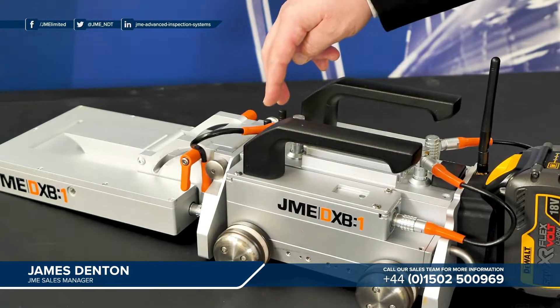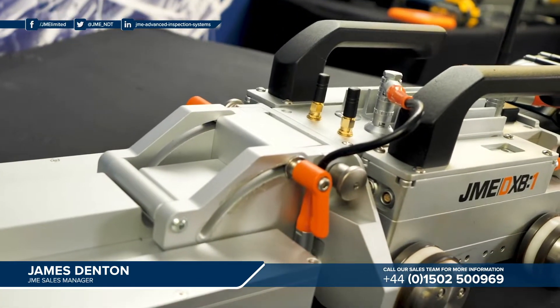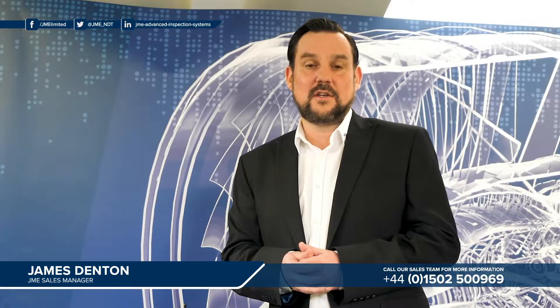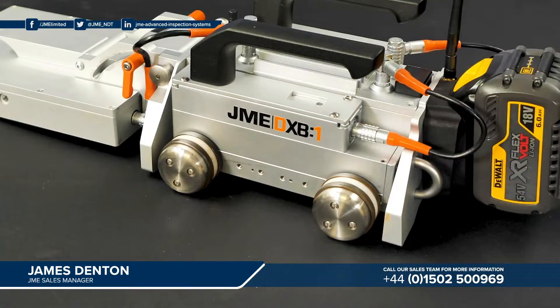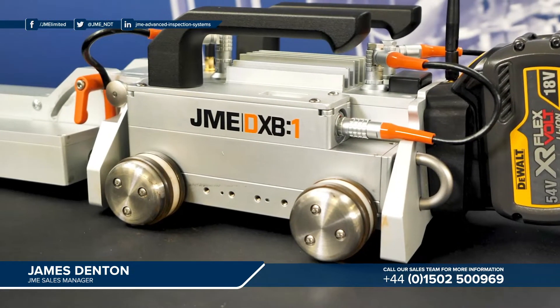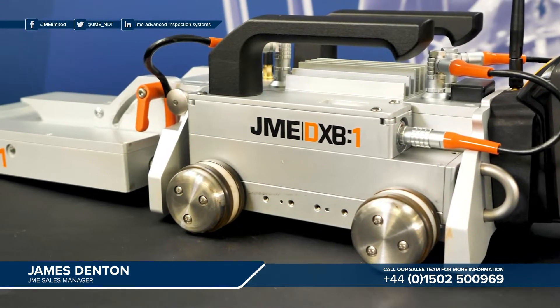Moving back you can see two small black antennas. These antennas facilitate communication with the control pad unit which the operator uses to interact with the system. On the side of the unit there are four magnetic wheels which secure the system to the pipe. These magnetic wheels are permanent full-time magnets — they aren't electromagnets — so in the event of a power cut or a battery change, the unit won't fall from the pipe.